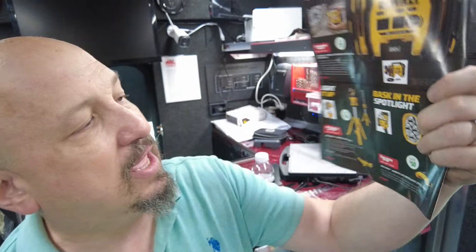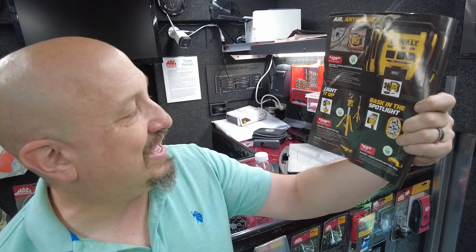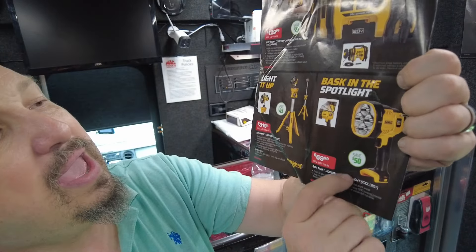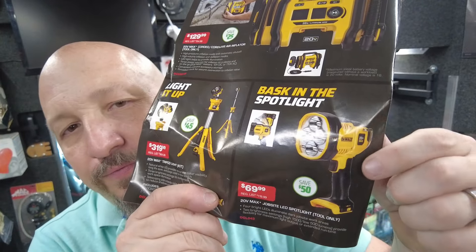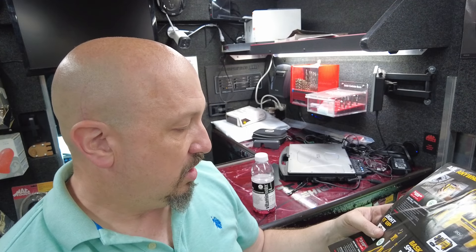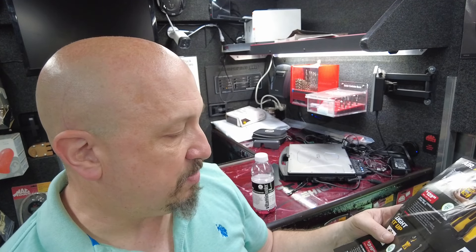Next up are lights. We have a couple of different lights. One is a 20-volt tripod light kit — it folds up nice and neat on a tripod. The other is a 4-light spotlight with 1,500 lumens or a low setting of 500 lumens, and it has an articulating head. The spotlight is $69.99 and the tripod kit is $319.99. You're saving $45 on the tripod and $50 on the spotlight.